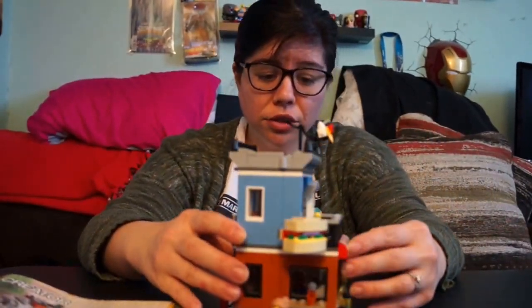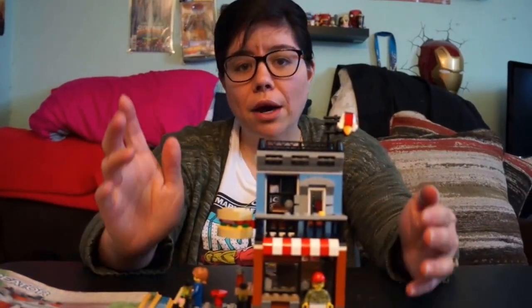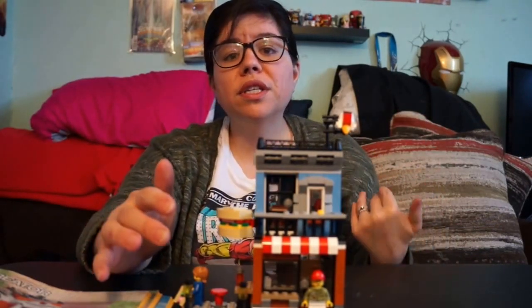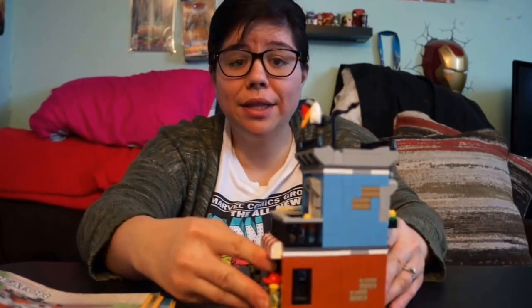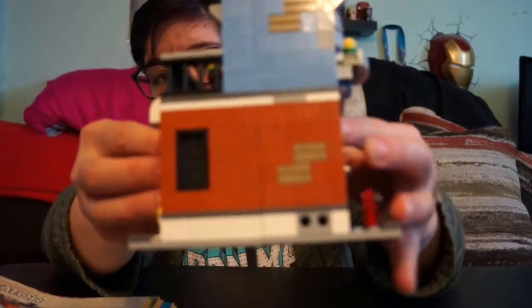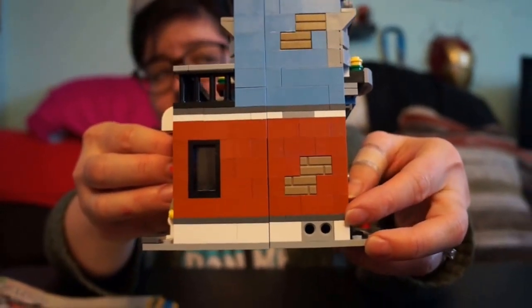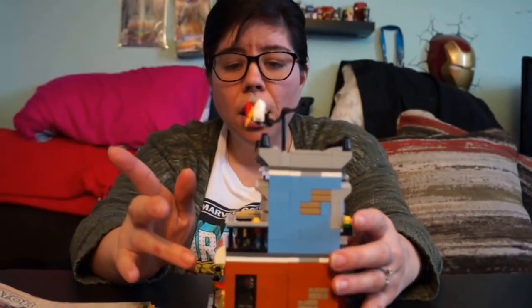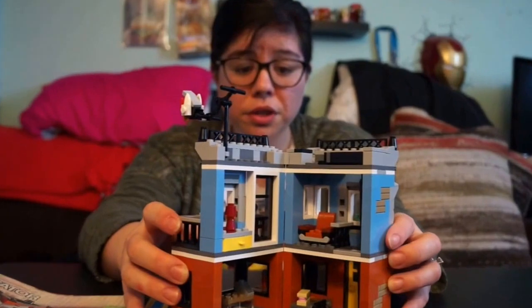In the Creator line they have all different houses you can build, from really big ones to really tiny ones, and they can all connect to each other. This little piece right here lets you add any of these sets to your modular builds. I do have some modular builds but don't have them out right now — but you can attach them together.